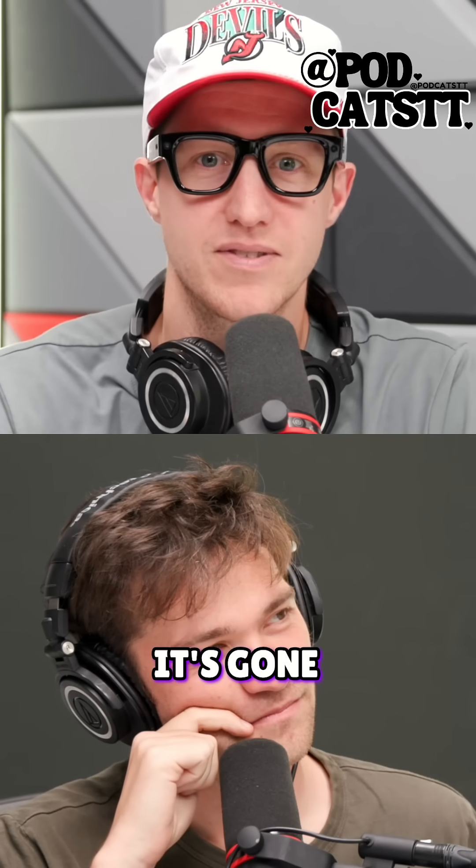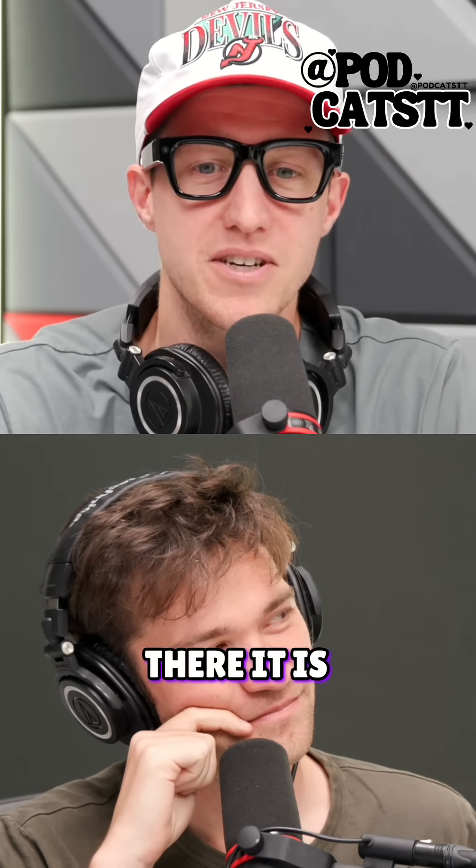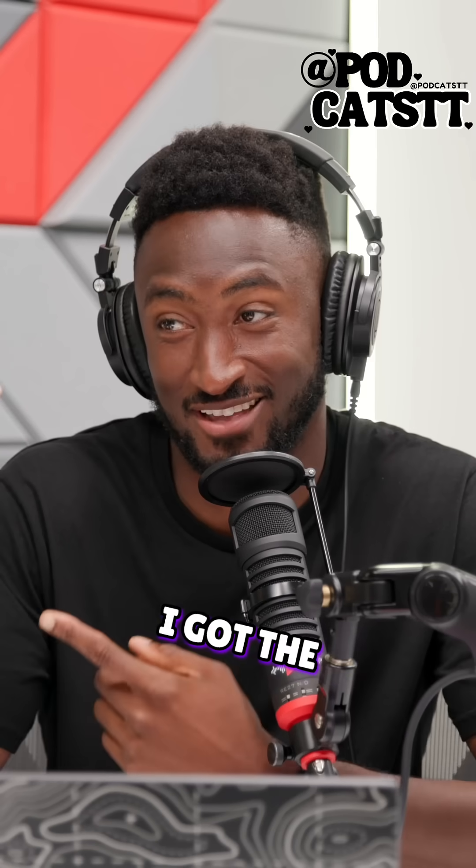Whoa, it's gone. It's gone? It's gone. Is it back? Oh, there it is. Yeah, I brought it back. I got the controls.